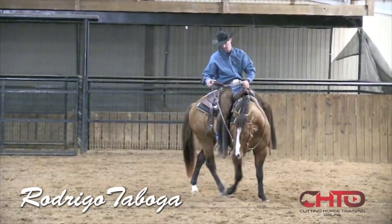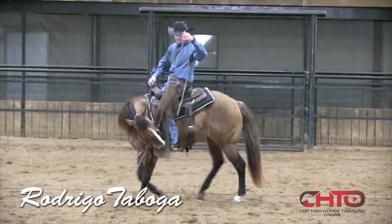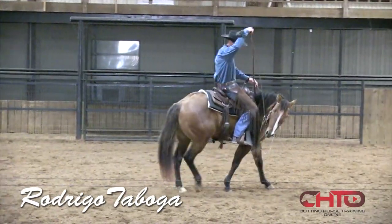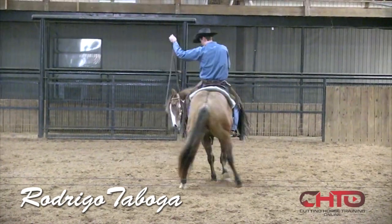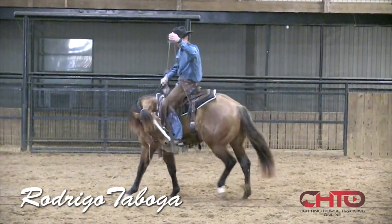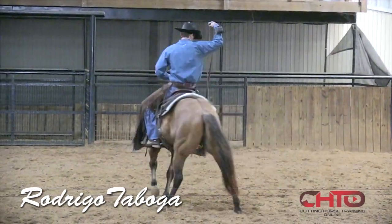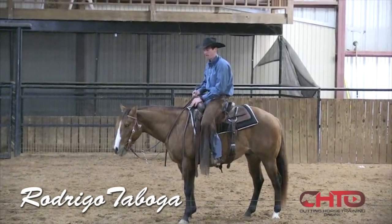When I start to ride my two-year-olds every day, I try to check their sides — if they are a little stiff or soft. I just try to pull them up using my finger, trying to feel if they are soft or not. I think it's very important that all horses have balance on both sides, because if they aren't totally balanced, we can have some problems during our work.